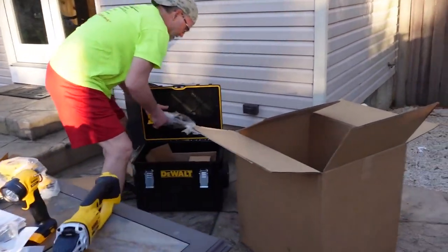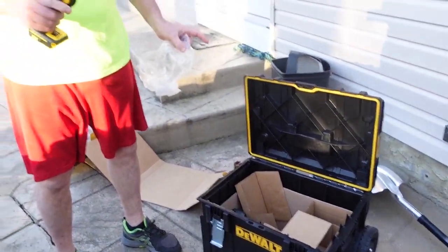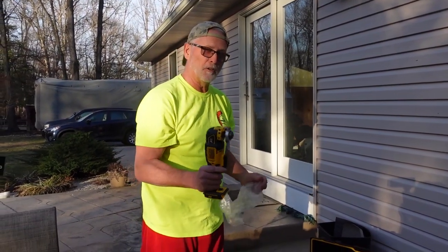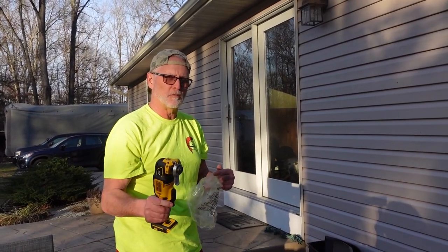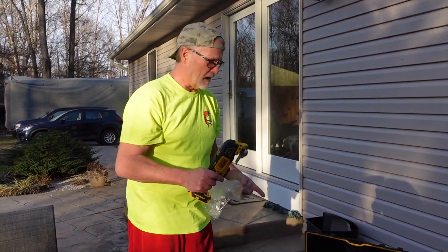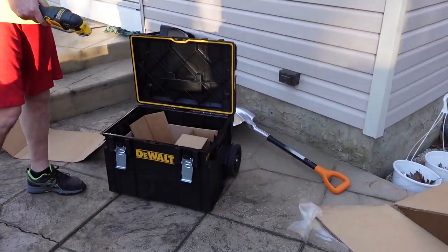Look at that case, that's nice. I could have ordered similar from Lowe's but they don't offer the hard case — they offer a soft case because DeWalt has an agreement with Lowe's for certain things and an agreement with Home Depot for others. So sorry Lowe's, I went to Home Depot to get this hard case. And it has an extension so you can wheel it around.